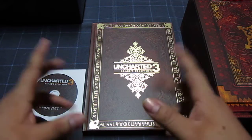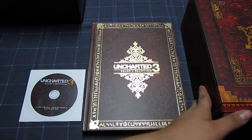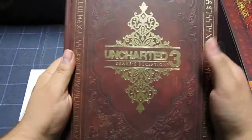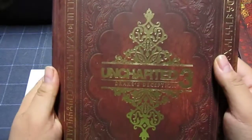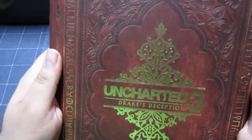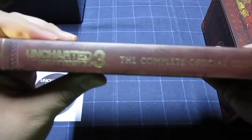Here we go. The first thing I want to start with is the Collector's Guide. It comes with like a matte, leather kind of finish — this is what I wanted to show in more detail. It looks badass, and if you're a collector of guides, it's a good piece for the collection.